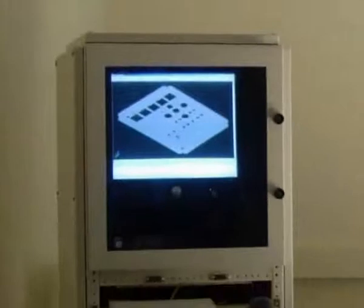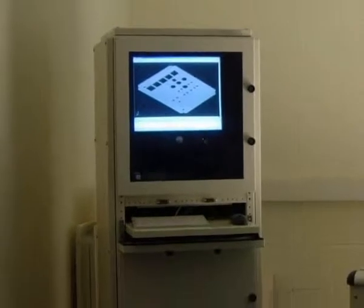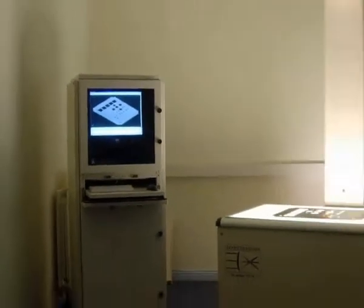An IP54 sealed computer cabinet is used to house a 19 inch monitor, a high speed computer with Intel processor, and a printer. A keyboard and mouse tray are provided for computer control.